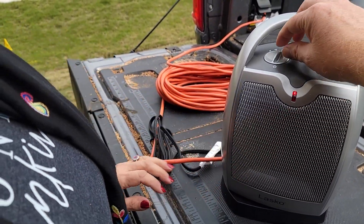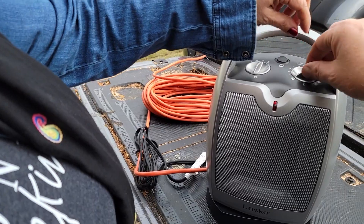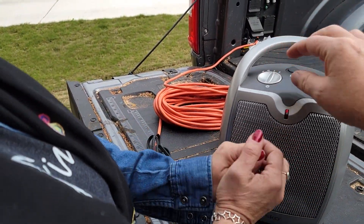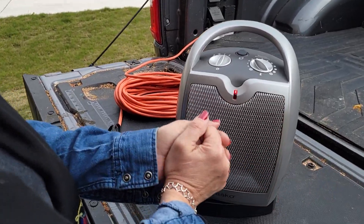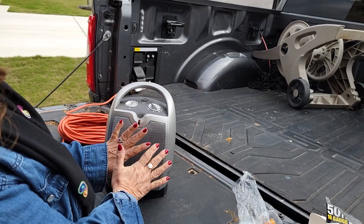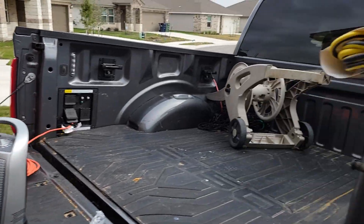It oscillates back and forth and that keeps it standard. This must be — that's a heater. How hot do you want it? It feels good out here. All right, go back in the cab, I'll show you one more thing.